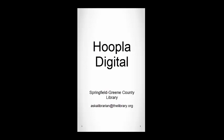Hoopla is a digital media service offered through the library, which allows you to borrow audiobooks, movies, music, comics, ebooks, and TV shows, and enjoy them on your computer, tablet, or smartphone. All items are immediately available for checkout, so there is no waiting.